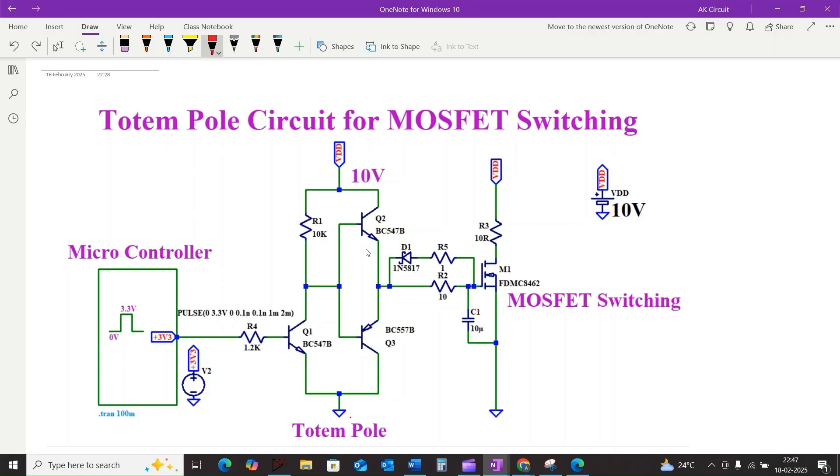Instead, if we use a simple resistor driver to the gate, that resistor limits the charging and discharging current and we see a slower rise time in the gate voltage waveform, meaning the MOSFET spends more time in the resistive region dissipating power — not ideal, right?